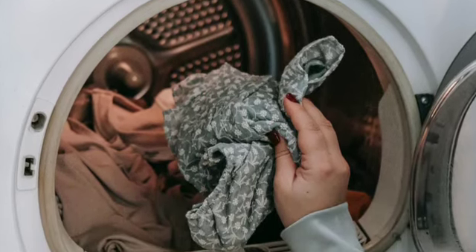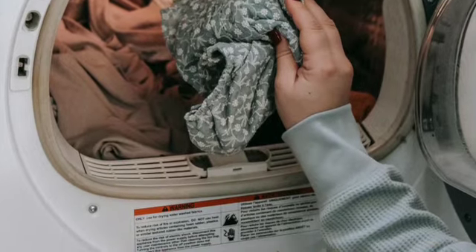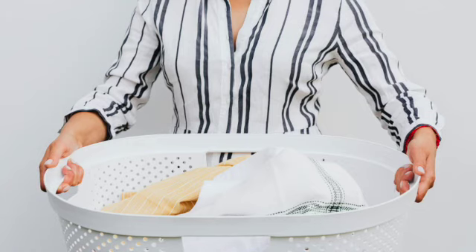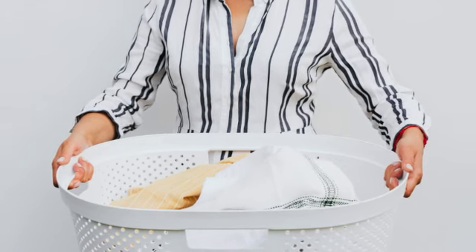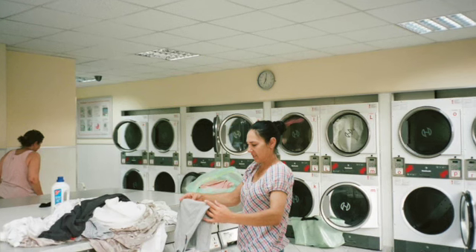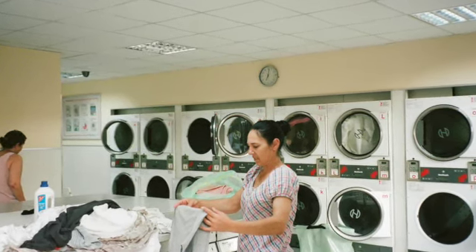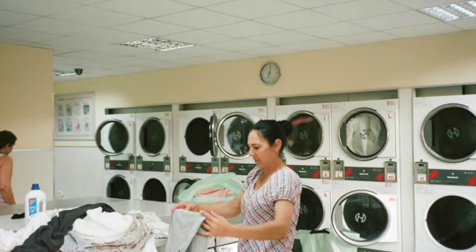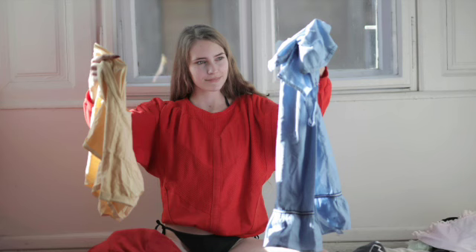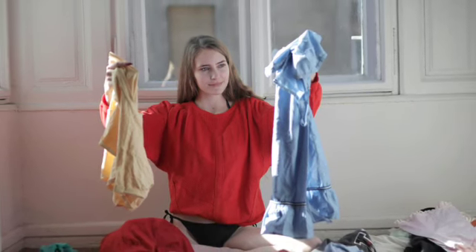Then maybe close the door. Prepare all the cleaning bits — so you've got your liquids, put those in. And become aware of how you're going to pour them in, or put the tablets in.